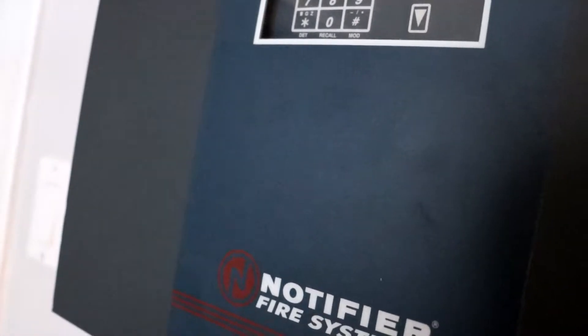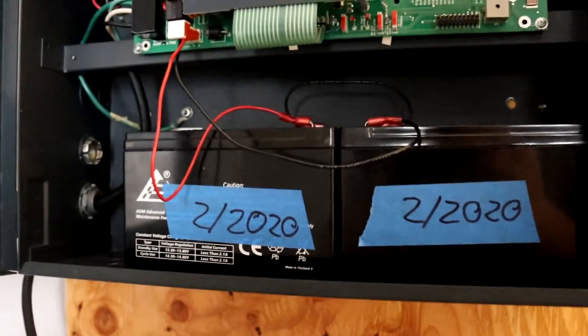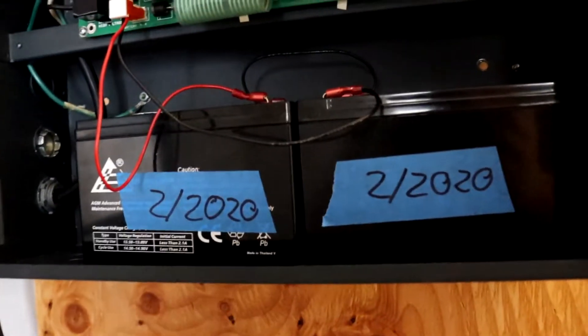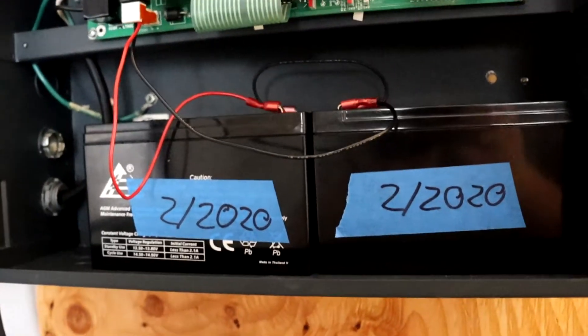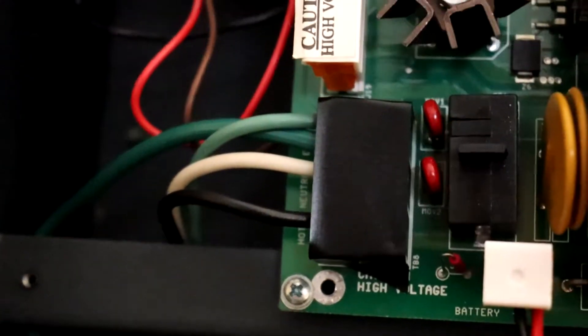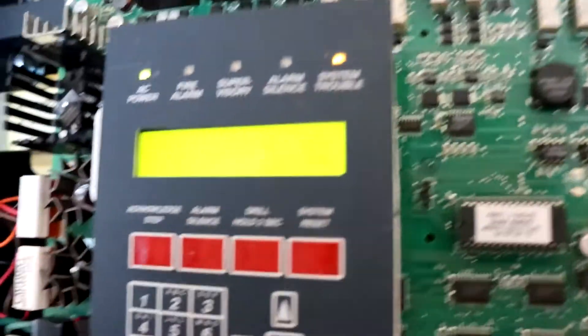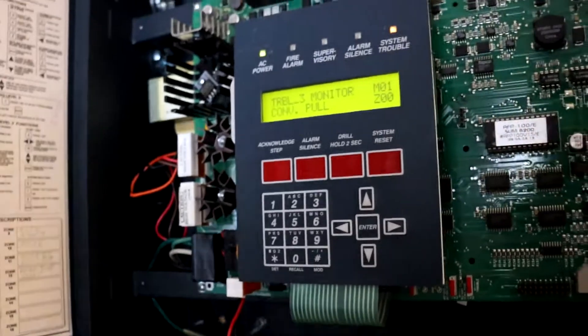Besides that, if you take a look inside the panel, you can see that everything is normal. You have the batteries, which are pretty much exactly a year old — in a couple years' time they might need to be replaced, but for right now they're good. I did electrical tape the 120-volt wiring, because I kind of like not being electrocuted. Nothing's changed up here with the wiring, so everything's good with the panel.